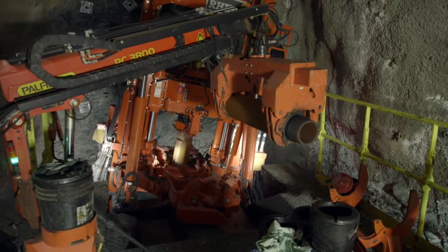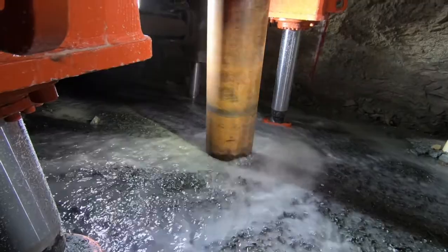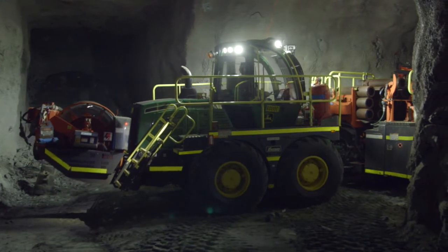Anglo is a very important customer for Barminco. We've been working together now for 14 years. Having a large diameter drilling capability is something that we believed we need to get into our business, and it's enabling us to make operations such as Sunrise more efficient, safer and more cost effective.